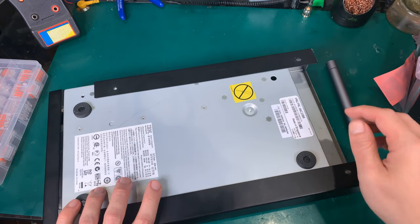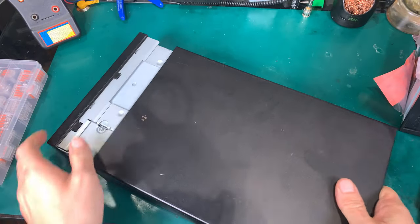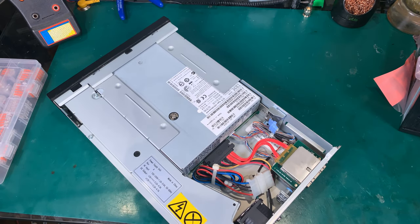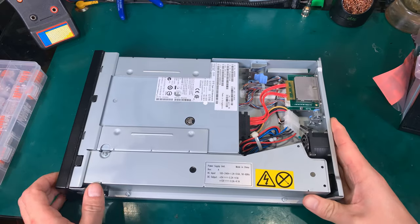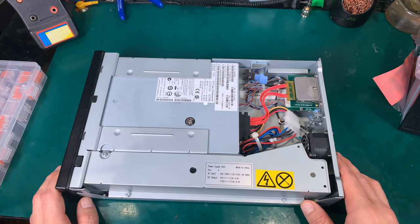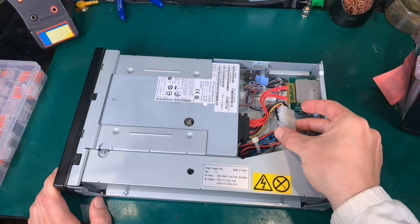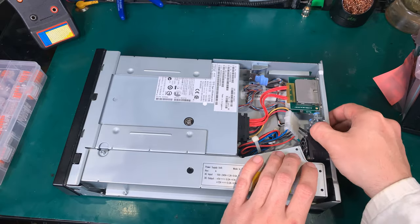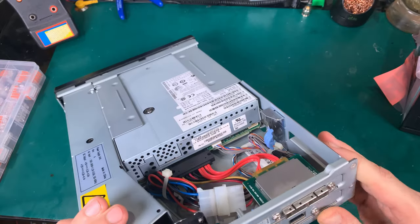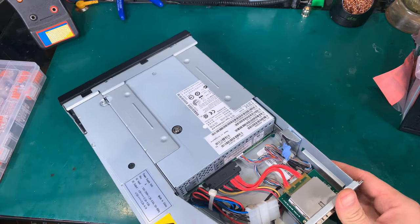Now we are going to slide out the enclosure. Here's what we've got inside: a power supply, a fan, and the SAS passthrough hooked up to the Molex cable from the power supply. We also have the service port located here, which uses a small connector that we are also going to replace.